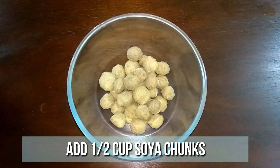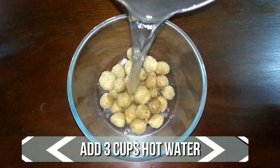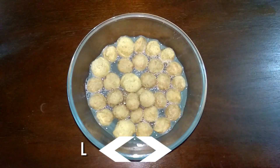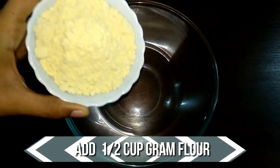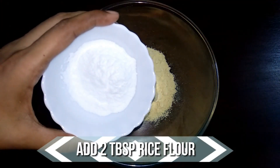To our mixing bowl, add half a cup of soya chunks. To this, add three cups of hot water and let this sit for 10 minutes.